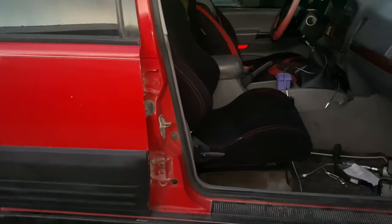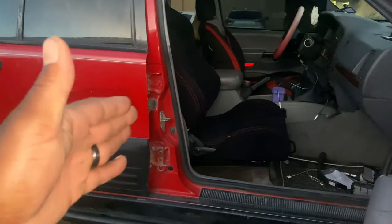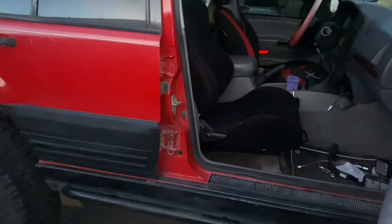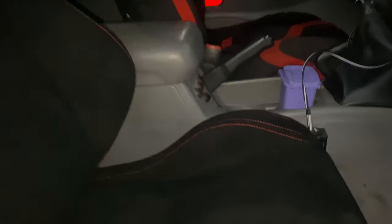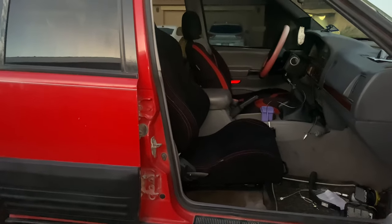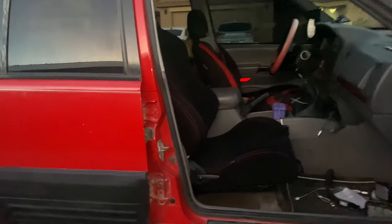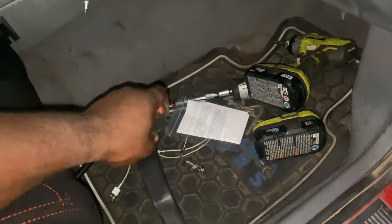The only thing is this seat scoots way far back, but it's the passenger seat so on the driver's seat I'll make sure I can adjust it really close or really far. This is the furthest it can go forward. They are a little hard so it may take some getting used to, and I still have to put the seat belt in, but I'm about to take off.